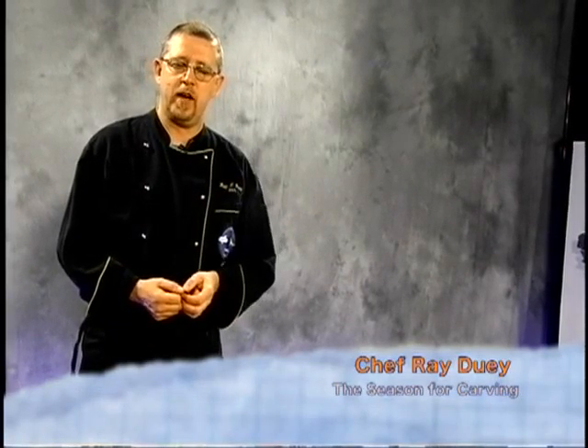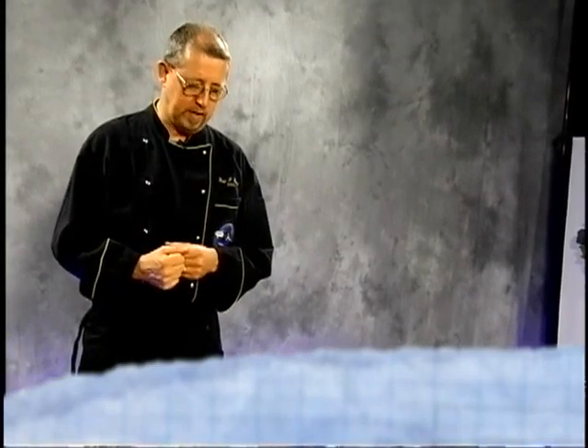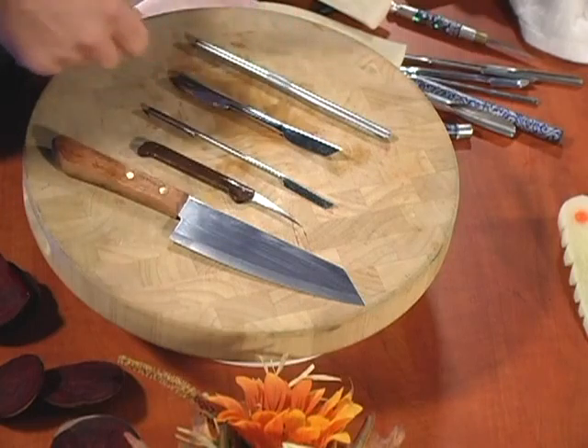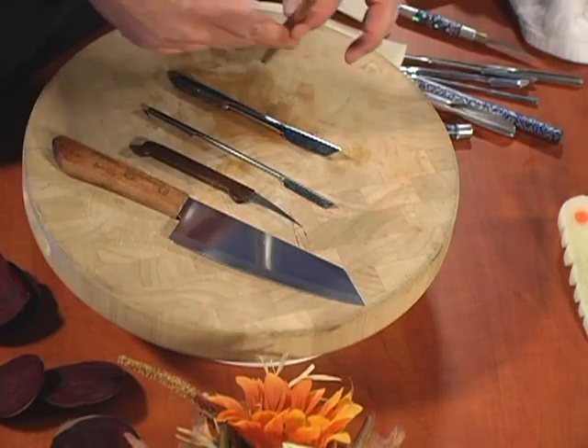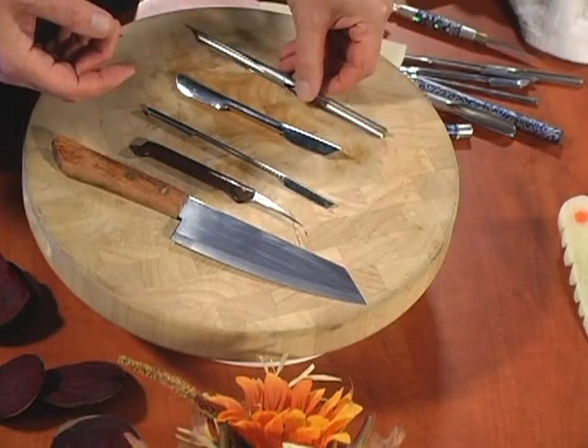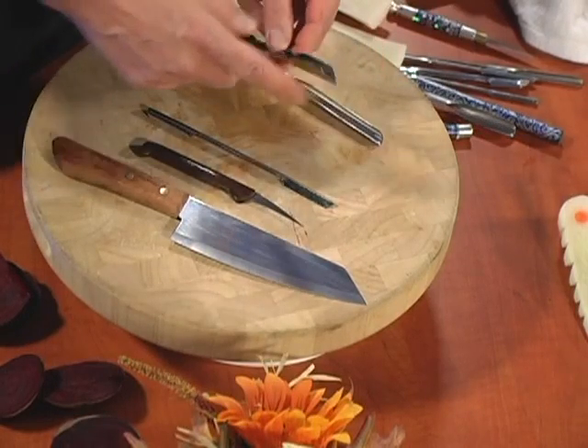Hello, Chef Ray here. On today's show, we're going to be doing some different things with some different vegetables and fruits. Just want to let you know some of the tools we're going to be using today. We're actually going to be using some different sizes of U and V cutters. U cutters are called that way because obviously they're a U cutter, and V cutters, obviously, because they're a V cut.